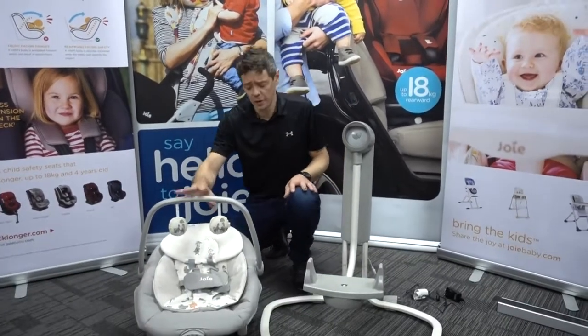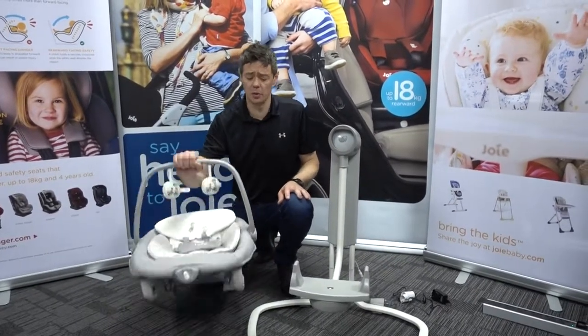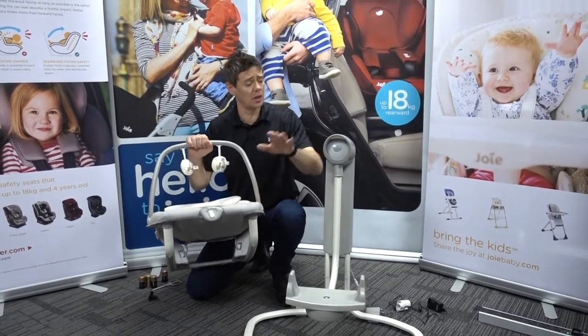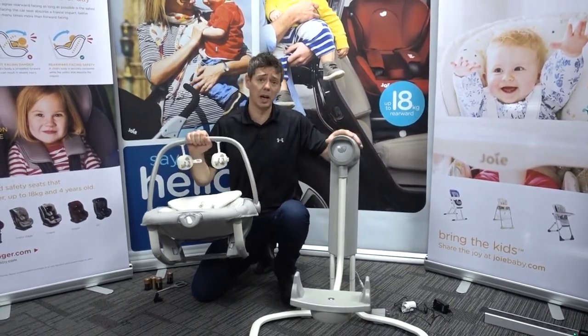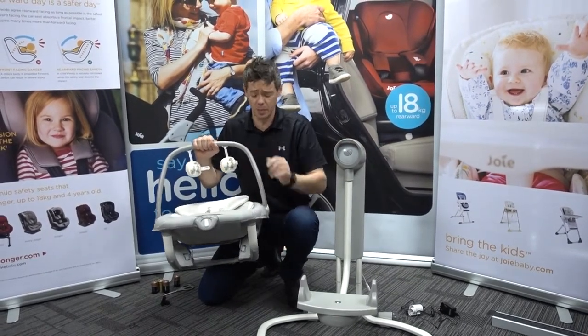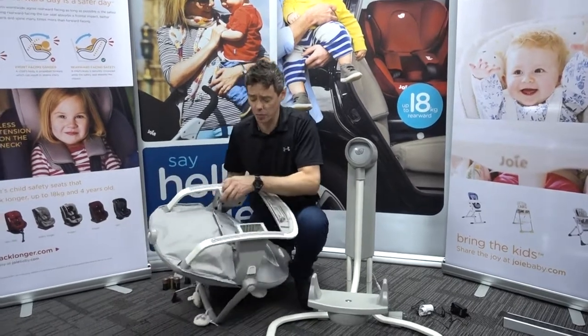We start off with the seat unit itself. This is the only part of the Serena 2-in-1 that does require a battery to get the vibrate function working. The main unit can be mains powered or battery powered, but this vibrate unit at the front does require one D battery to get that particular section working.